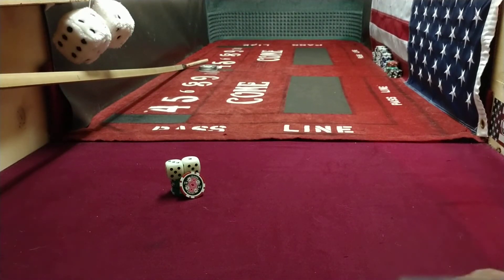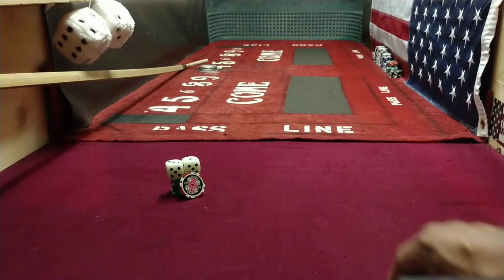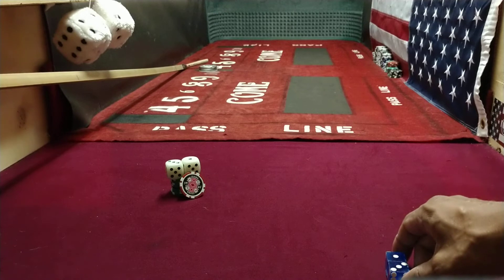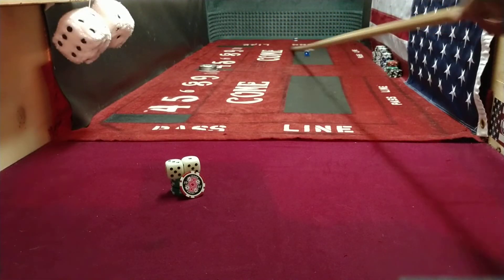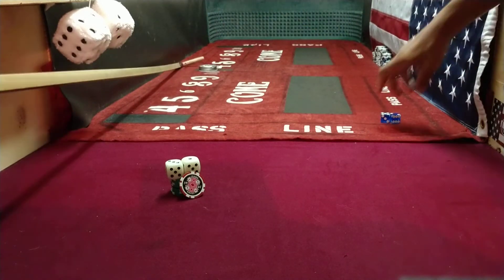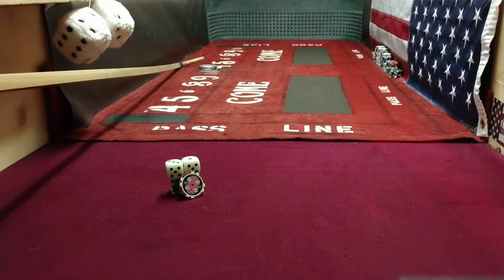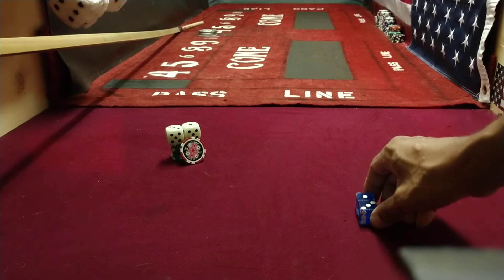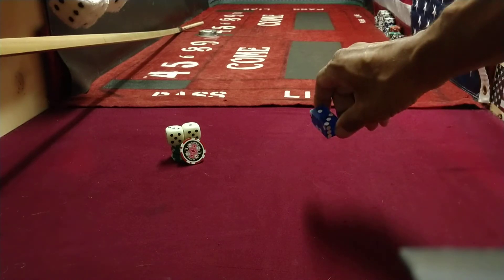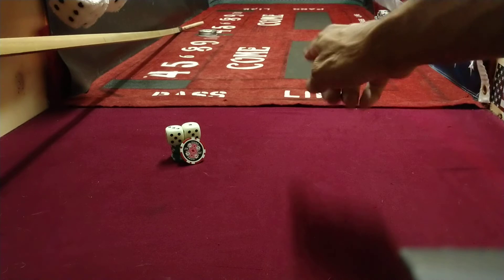Then we'll shoot the actual video of this one with me throwing. The reason we actually pull the dice back then go forward is because we're loading up a gun — like we're loading up, pulling back. That way we can get them down there much, much easier. Pull back, boom. Pull back, boom. And if we're right here, we'll pull back, boom. You can kind of launch them diagonal — that way, this way — like that.